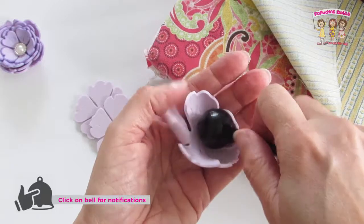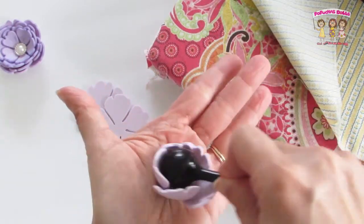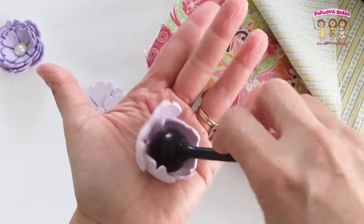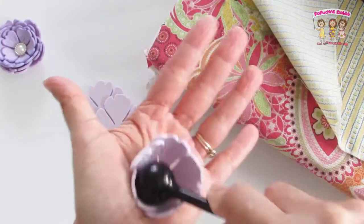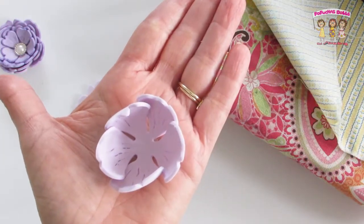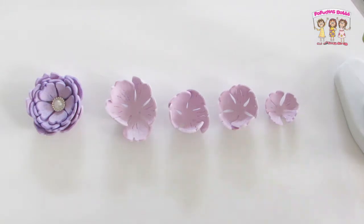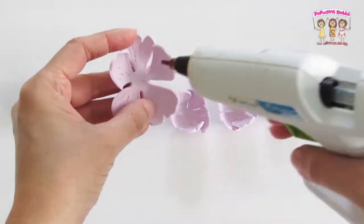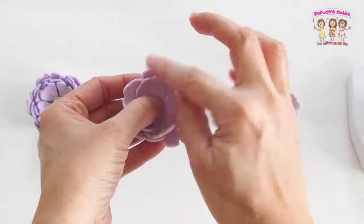Now I'm going to use a balling tool and I'm just going to help it a little bit more to start forming like a flower, and I'm going to repeat the same process with all the other petals. So once your petals are ready, just start gluing with a hot glue and just layer each petal one on top of the other.